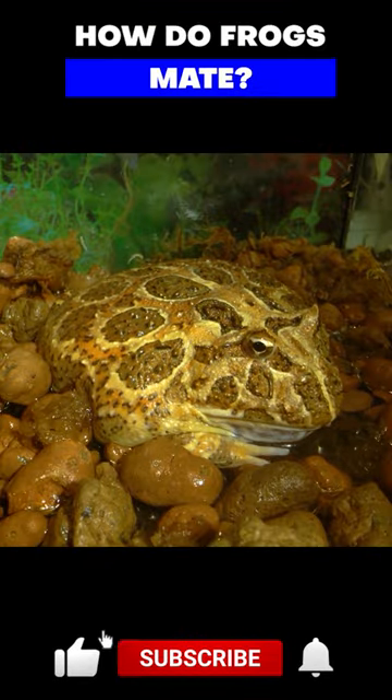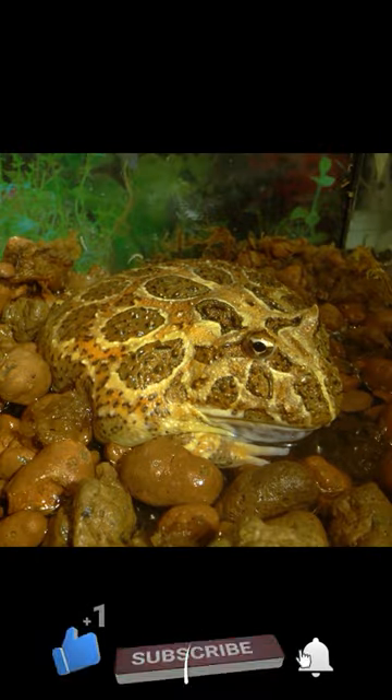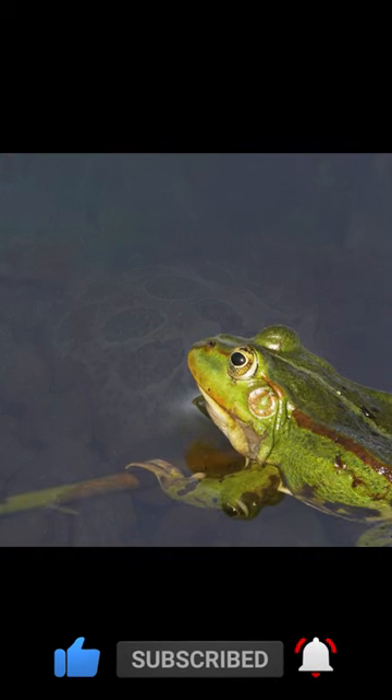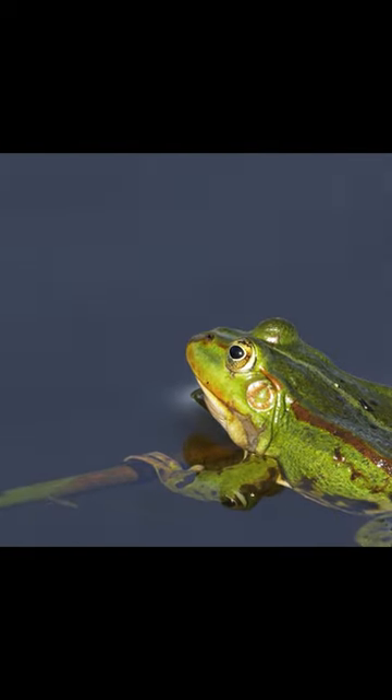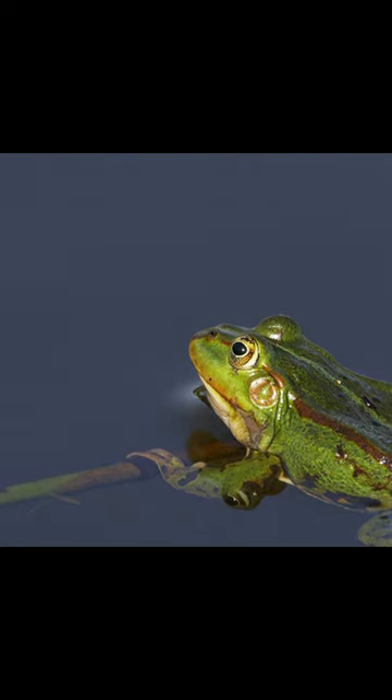Frogs generally mate during the wet season, which varies depending on the species and location. During mating, the male frog will grab the female from behind and wrap his arms around her body. This is known as Amplexus.